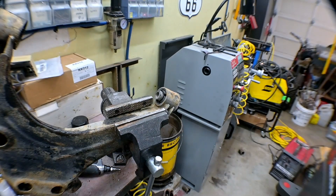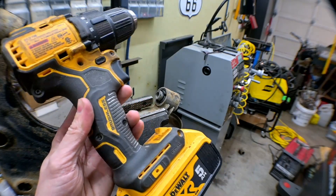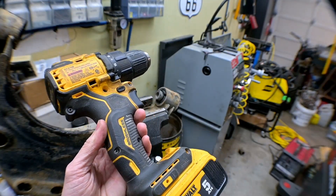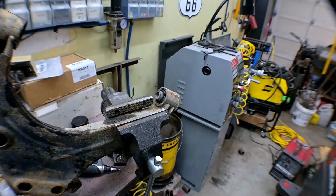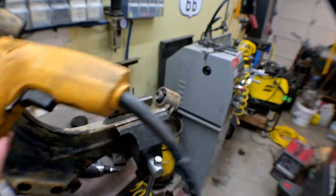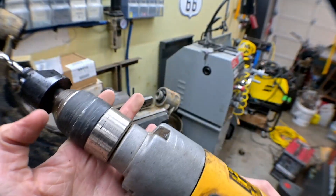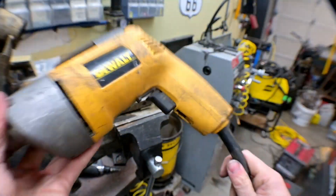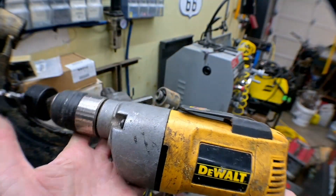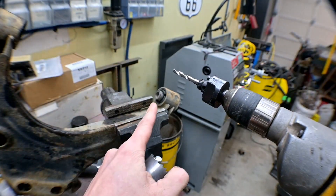My suggestion would be not to use the drill you probably want to grab, because as powerful and as great as those are, this is going to be pretty abusive. Grab one of these — that's right, the old plug-in drill, the one that's been sitting in your dad's basement since you were a baby. These don't die. They're going to take the abuse, and you'll be surprised how hard it is to drive a hole saw through a chunk of rubber.